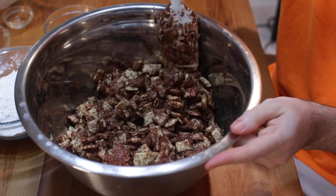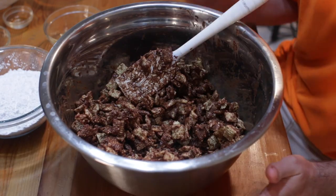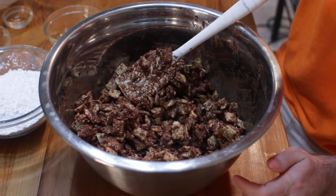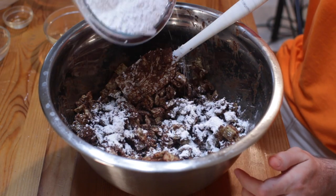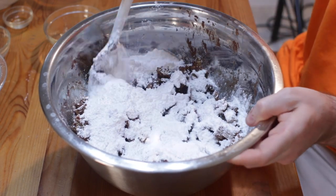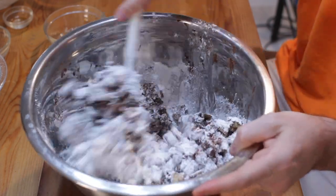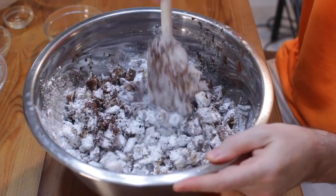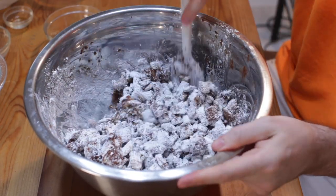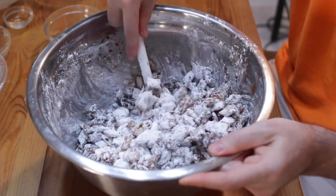If you find that you added a little bit too much cereal, you could always just melt some more chocolate and put it in. It doesn't have to be super precise. Once you have the cereal coated in the chocolate mixture, you could put it in a bag and add the powdered sugar and shake it, or just add the powdered sugar directly to the bowl. This is between one and a half and two cups of powdered sugar. Keep stirring and make sure everything gets coated.